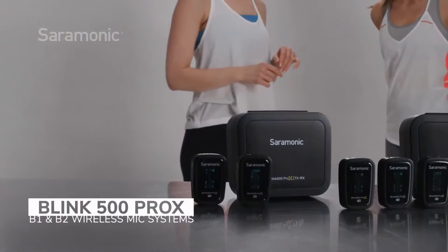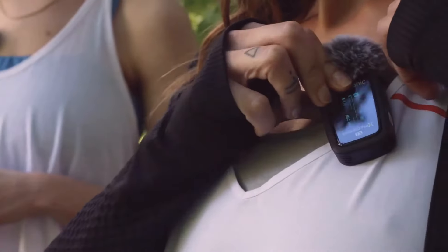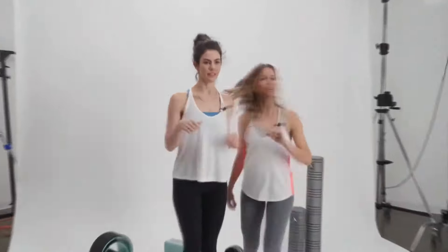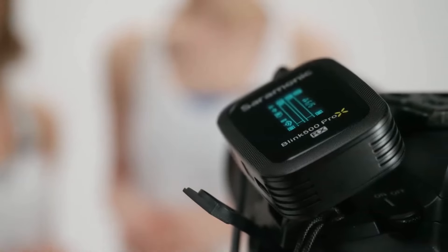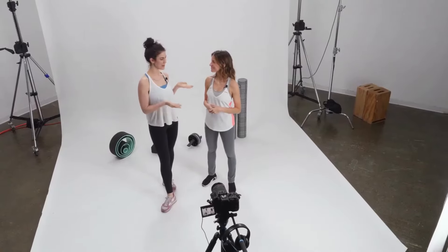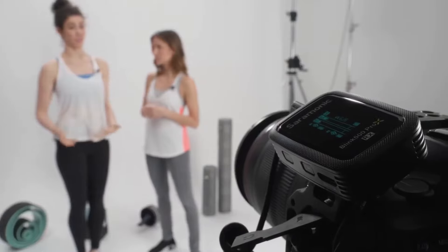Introducing the Blink 500 Pro X B1 and B2: ultra-compact and extremely lightweight one and two mic clip-on wireless mic systems with lavaliers that deliver exceptional broadcast quality sound to cameras, recorders, and other 3.5 millimeter input devices. The Blink 500 Pro X is the next generation of the immensely successful and much copied Blink 500 Pro System, combining its innovative features with new features that set the Pro X apart from the original and competitors.